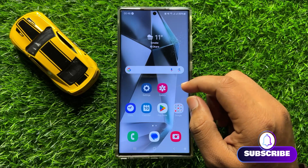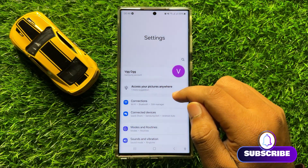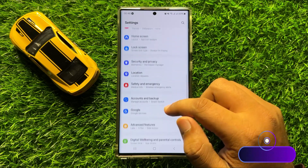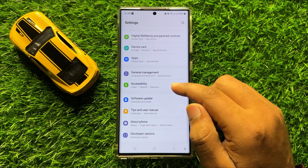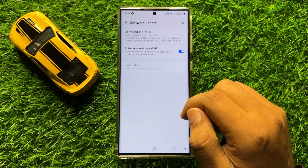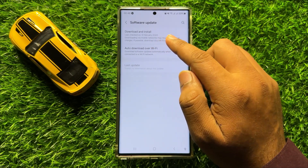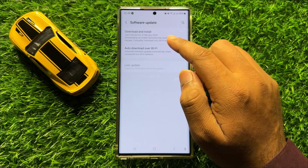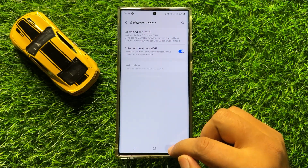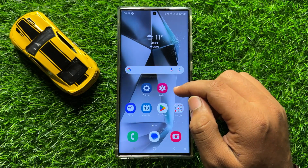First of all, open Settings. In Settings, scroll down and click on Software Update. Now in Software Update, click on Download and Install to update your mobile software to the latest version. After updating your mobile software, your problem will be fixed.